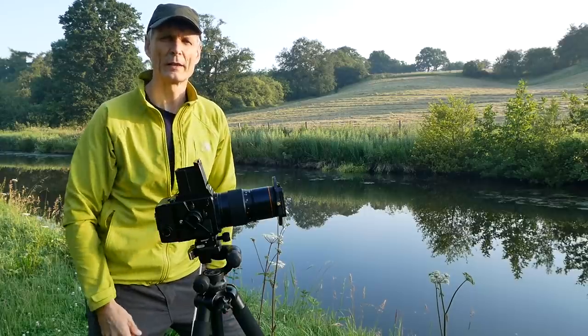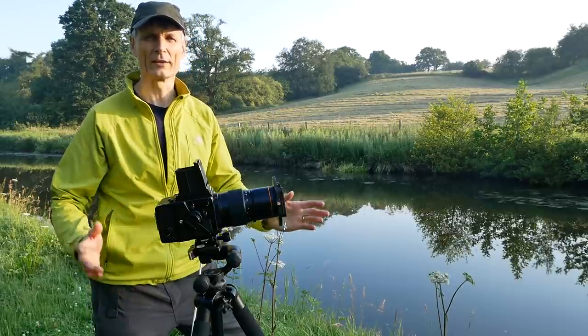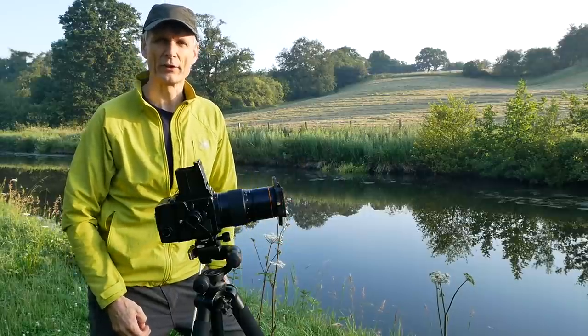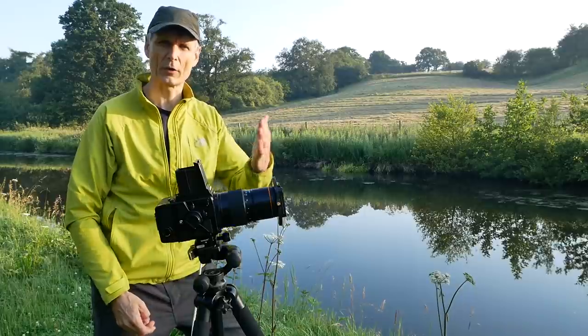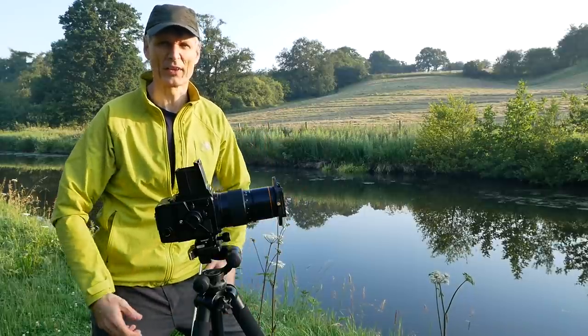I think I'm really pushing the limits here — of any film, any sensor — shooting directly into the sun. The sun is in the frame. I've put on some graduated filters: about five stops of neutral density at the top of the frame. 1/60th of a second at f11. It's got to be worth a go.